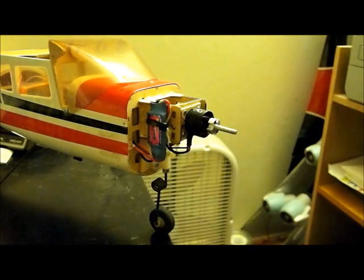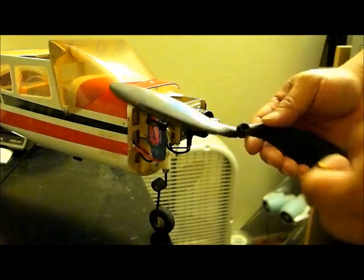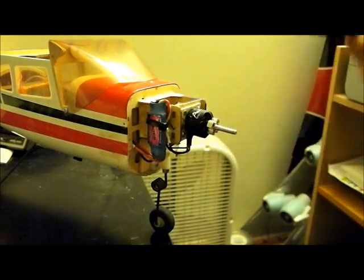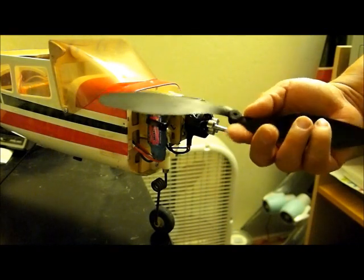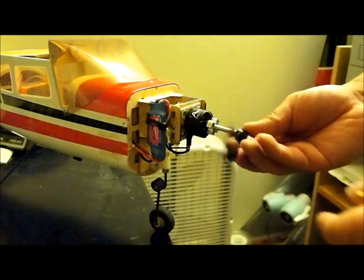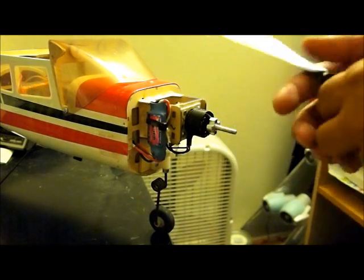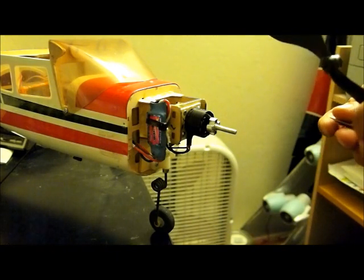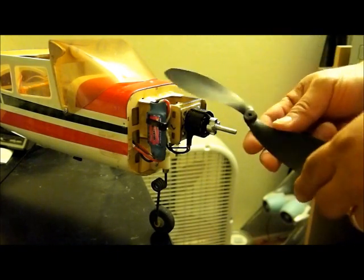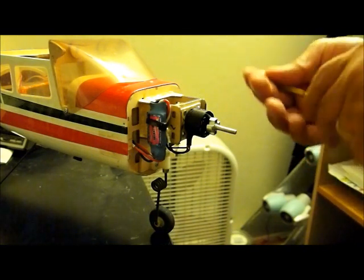I want to use this GWS 9x47 prop on this shaft, but unfortunately the hole that's punched out by GWS is too small and the shaft is too big. Like many of you watching this, I don't have one of those special ream tools that is made specially to ream this hole.